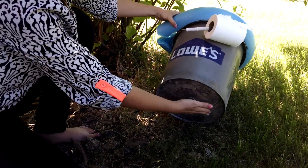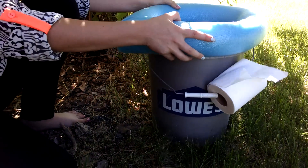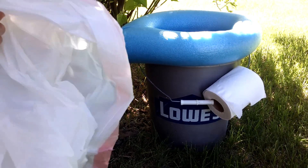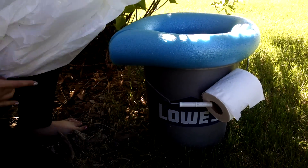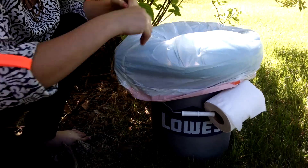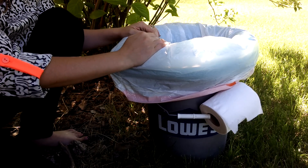You can go as far as cutting the bottom out of this and then putting it over the top of a dug latrine, just keep covering the hole with some dirt to cover it up. Or you can make it totally portable by using a garbage bag and then taking out your waste as you camp.